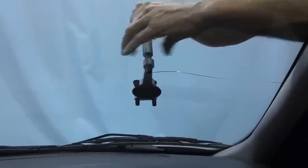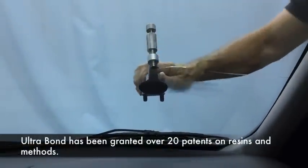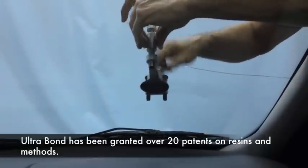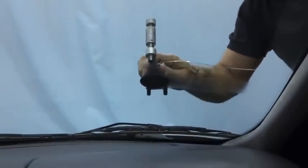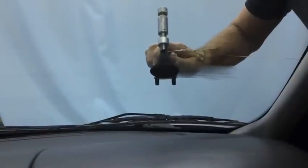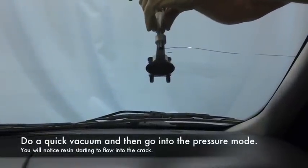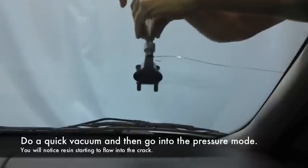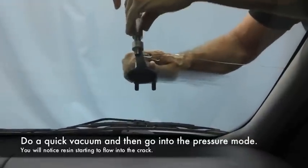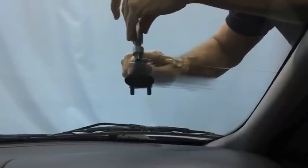A little bit of vacuum on the bullseye. Make sure we're level. Now we have the resin under pressure, blowing into the crack. It's on the drill hole. There we go.